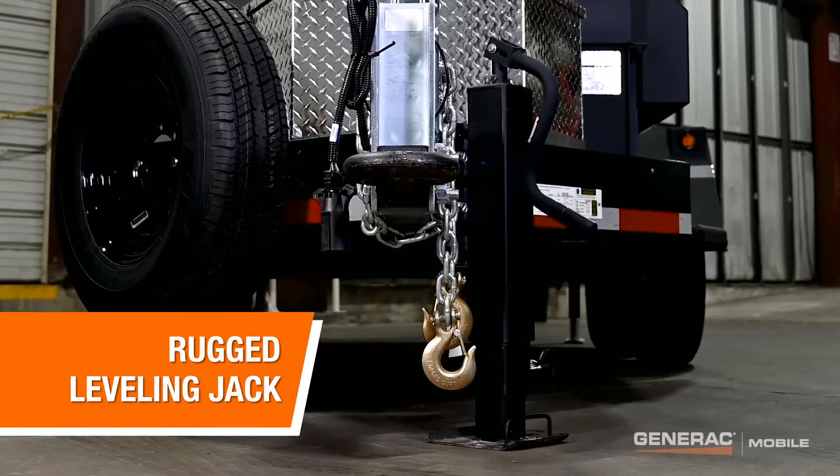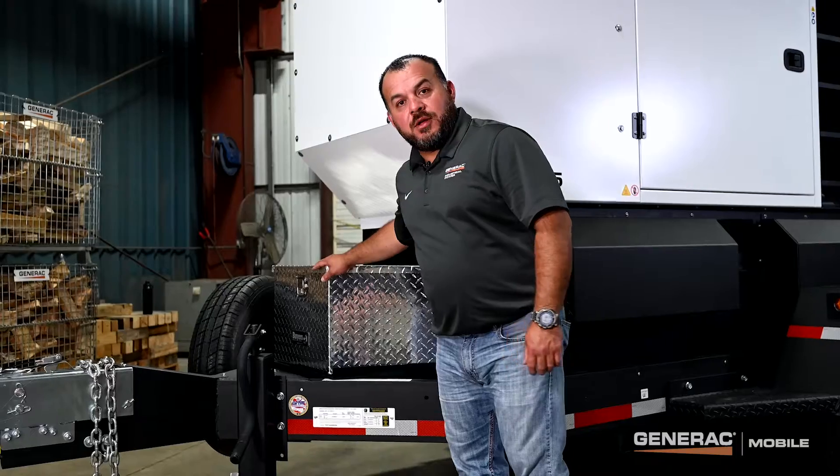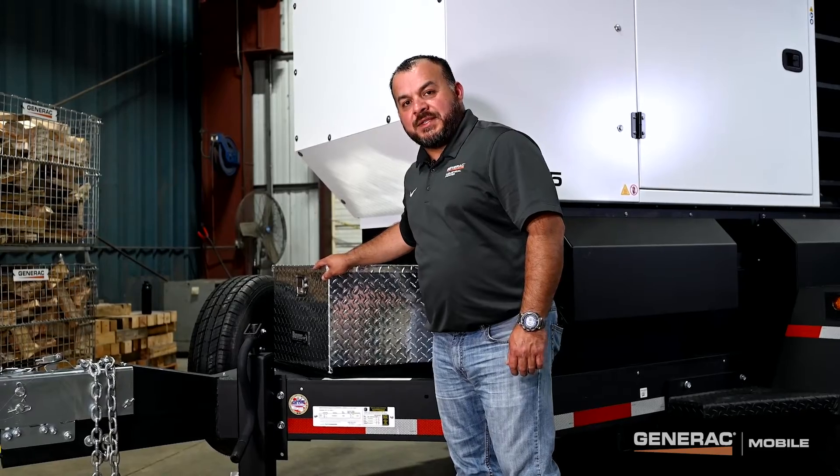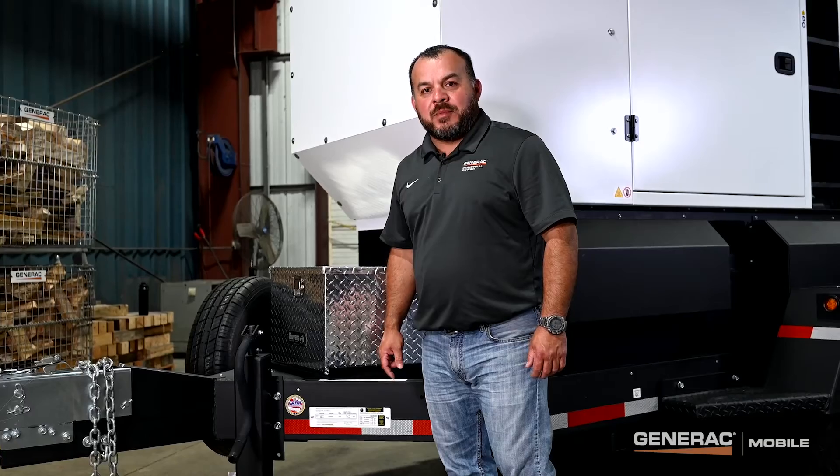We also provide a rugged leveling jack to level set the unit prior to usage. Also optional is this handy storage box and the spare tire. Now I'm going to hand it off to Aaron to talk a little bit more about controls and our AC distribution.